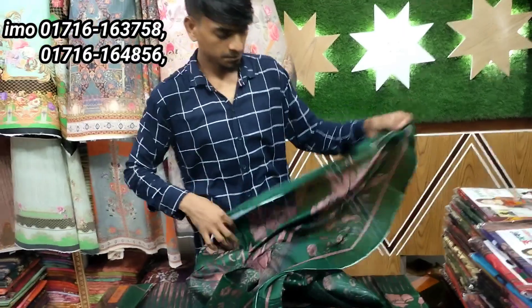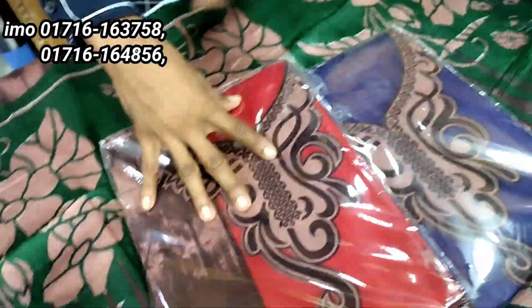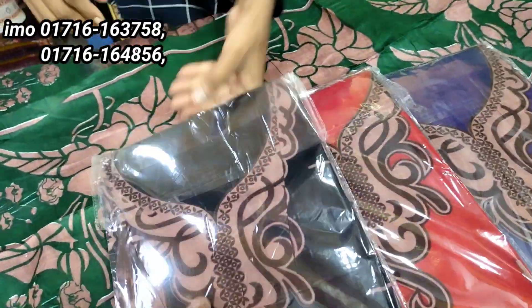This is a new design. And you can see there are 4 colors, and you can also see there are 3 colors.